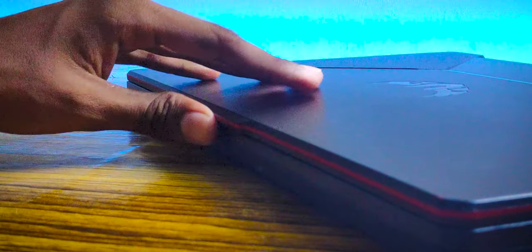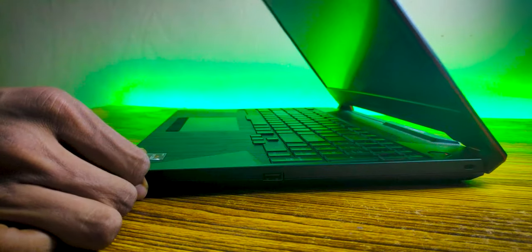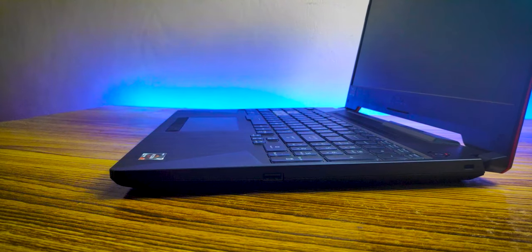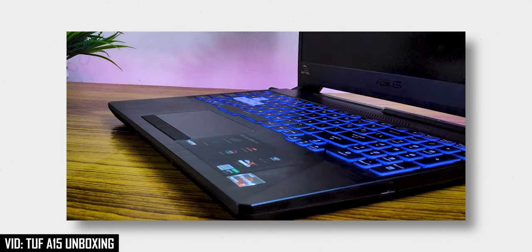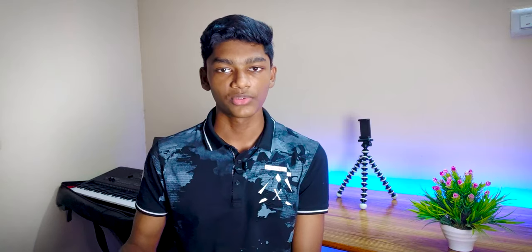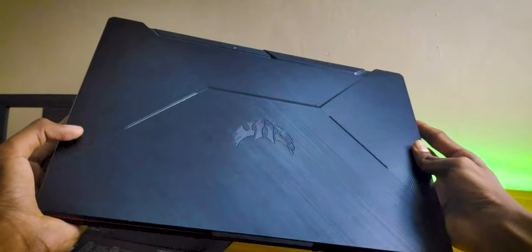One of the biggest letdowns is that I'm no longer able to open the lid with one hand using the cutout at the top. They advertised that it can be opened with one hand, and I did open it that way for a couple of months after unboxing — I even showed a b-roll of it. But after a couple of months the hinge got so firm that I can no longer open it with one hand. Apart from that, the build quality is solid and rigid — quite impressive for this price.